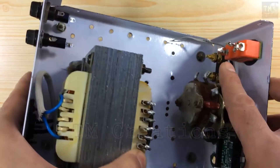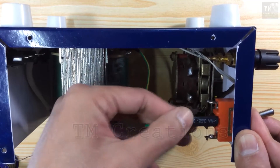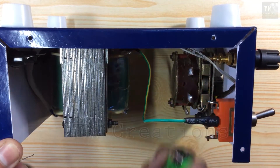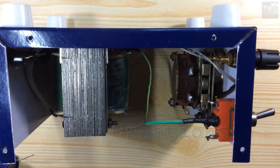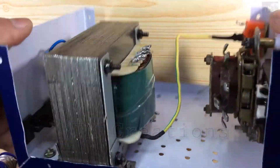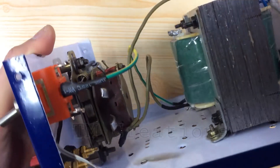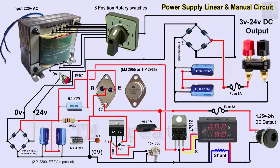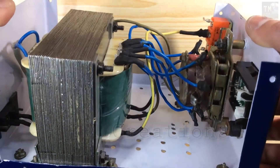Now we connect the zero voltage of the secondary output of the transformer to the main switch for linear and manual supply. The 24 volt output goes to the rotary switch and to the linear regulator board. Now all the wires and circuit boards are connected as shown in the diagram.